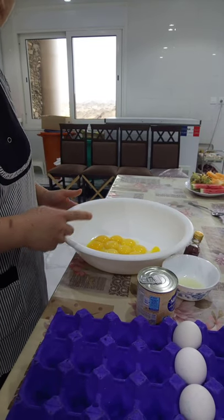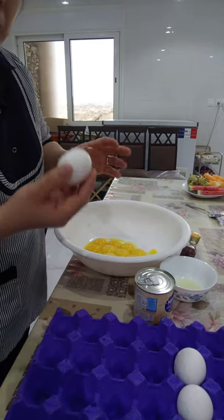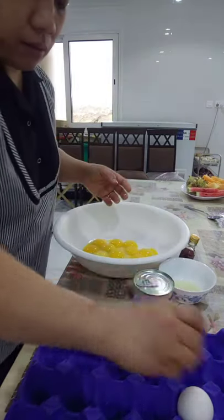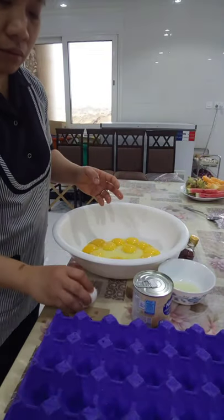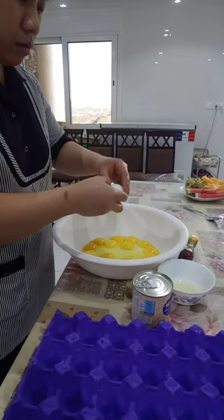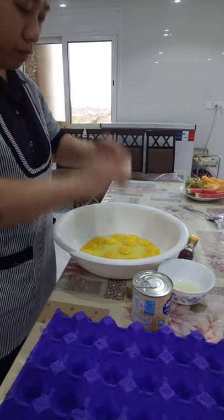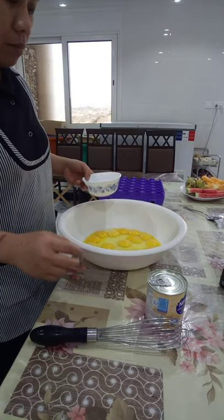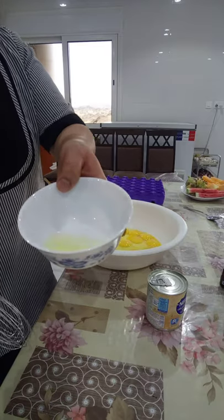Now, we already have 15 egg yolks here, and then we will add 5 whole eggs. After we put the 5 whole eggs with the 15 egg yolks, we will add the juice of 1 lemon.